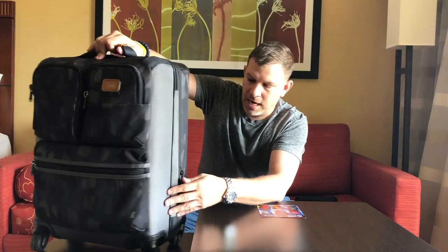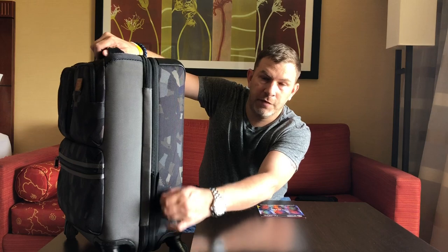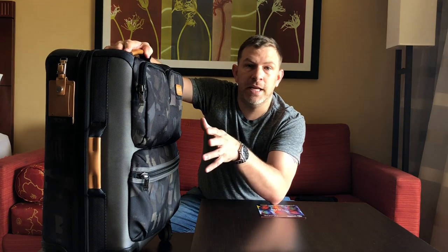On this side we have a zipper that unzips and gives you another two inches of space — that's huge. If you're on a long five, seven, or ten-day trip and need the extra space, you can unzip that and get yourself an extra two inches, which is a big help especially when flying internationally for an extended period.